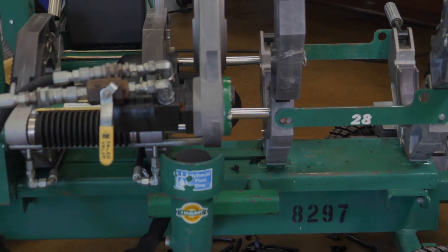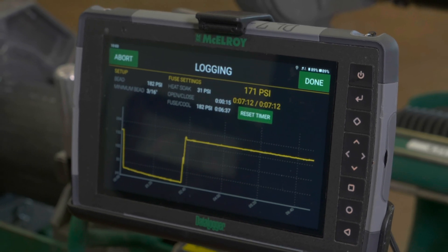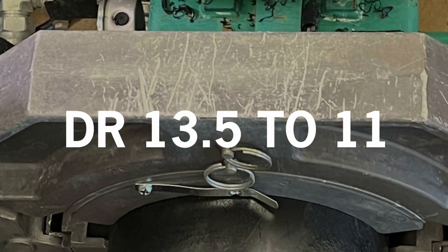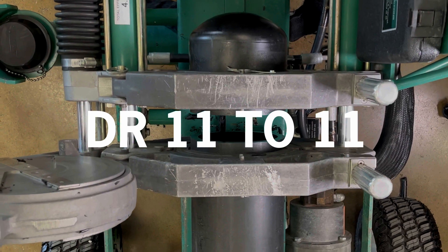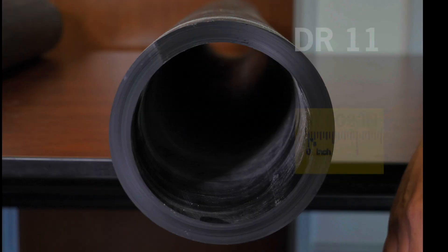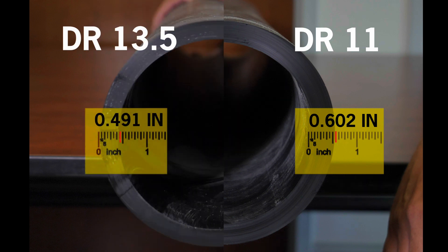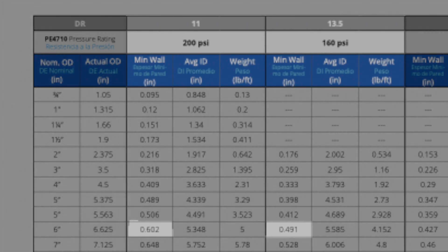We are using a McElroy Rolling 2-8 fusion machine with a McElroy Datalogger 7. Our pipe for the first two welds is DR-13.5 with DR-11 fittings. The second spool piece will be DR-11 pipe and DR-11 fittings. The visual difference in pipe wall thickness is minimal — the DR-13.5 is just under one half inch thick, while the DR-11 is 0.6 inches, a difference of about a tenth of an inch. These numbers are outlined in ISCO's product catalog.